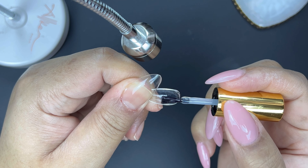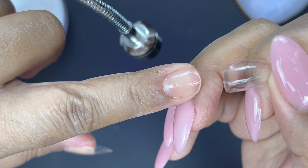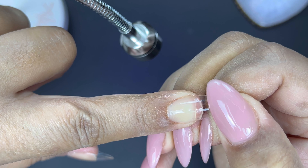I'm going to do the same thing again — where I place the nail is where the nail stays. Normally I will push the nail back towards the cuticle, but where you see me place the nail is actually where I'm going to cure it. So there's a little bit of a space between the cuticle and the tip.